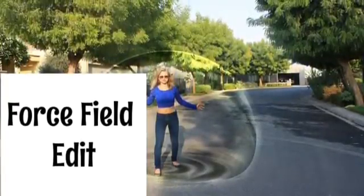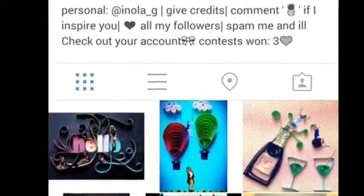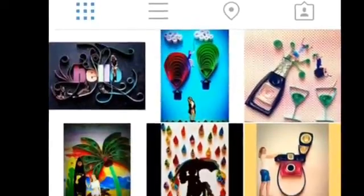Also, this is a collab with Nola's Edits. She is really nice and has a really awesome account, so you should go check out her account after this video.